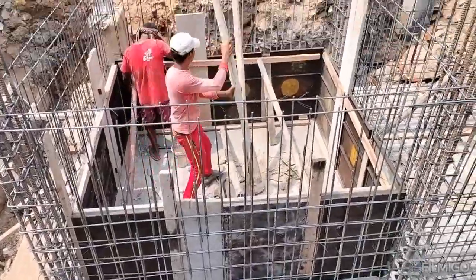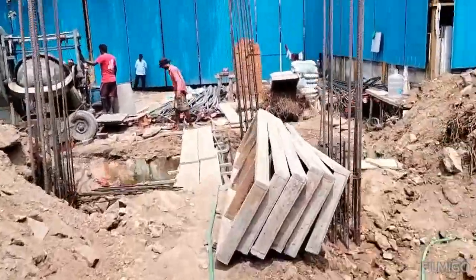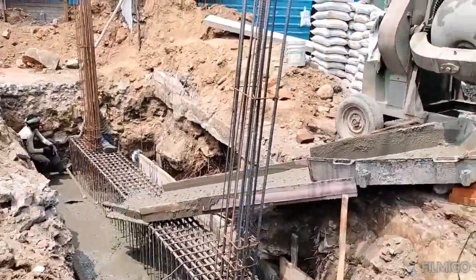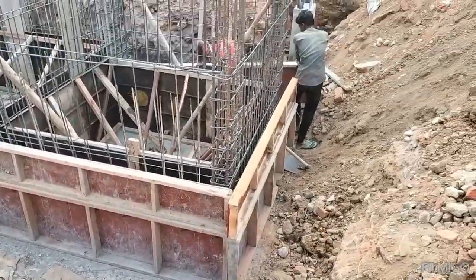Hi everyone, I'm Ammuda Serenity. This is a continuation of the video in the morning. This is a raft beam mat RCC. This is the two lift in this project.